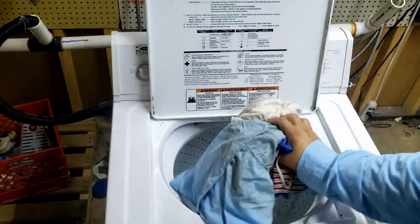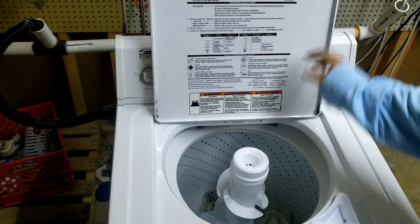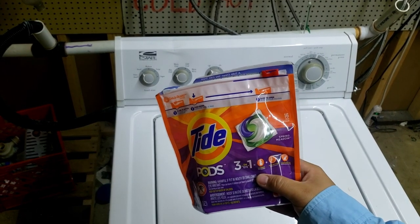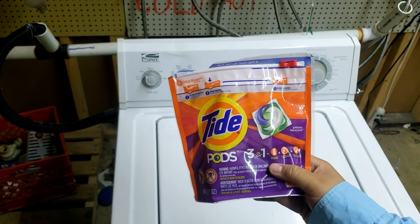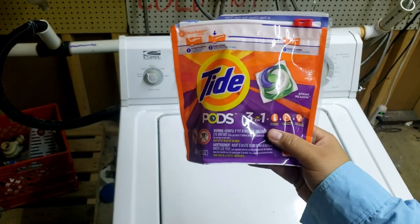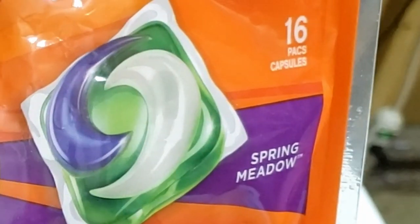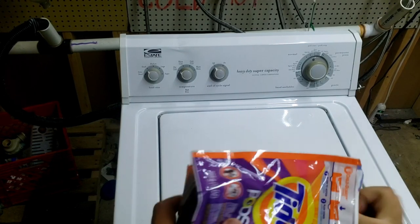We're doing a small load, so it's not going to be too big of a deal — I may throw in one or two other things. You can use whatever your regular detergent is. If you have a high-efficiency washer, make sure it's high-efficiency detergent, or if not, use non-high-efficiency laundry detergent. In today's video I'm using Tide Pods, and we'll go ahead and throw one in with our masks.